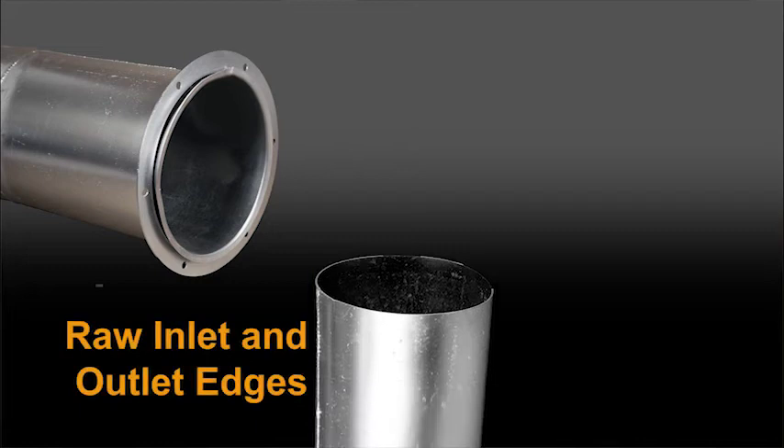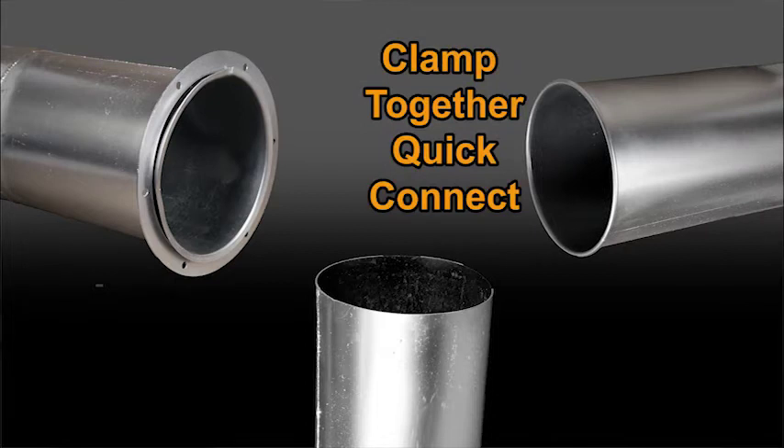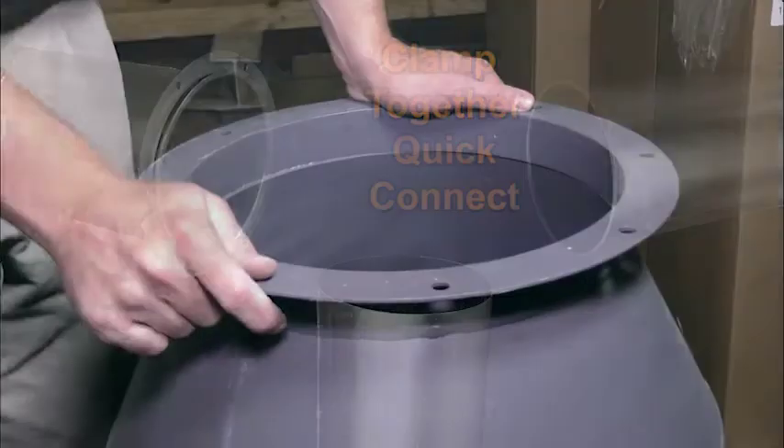We also have it available in a raw end so it can slide inside your ductwork or outside of your ductwork, and it's also available with a quick connect to be able to clamp together with other ductwork.